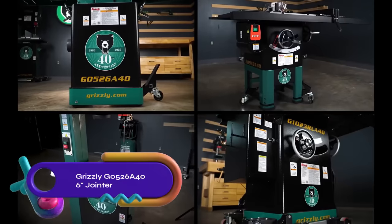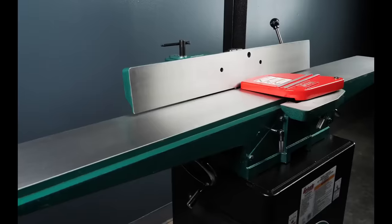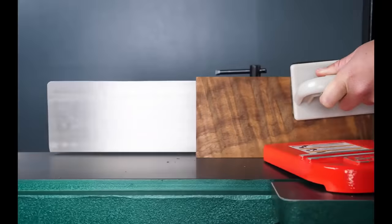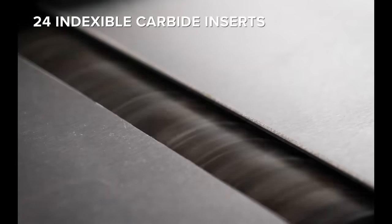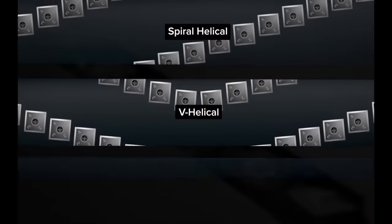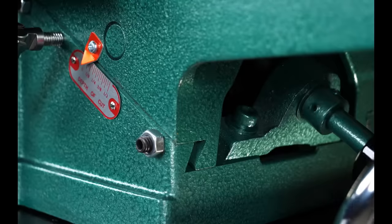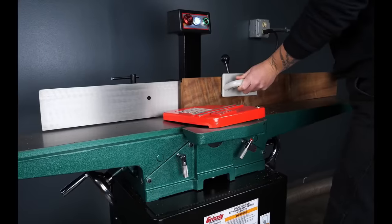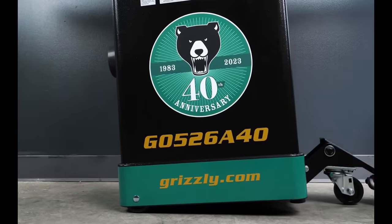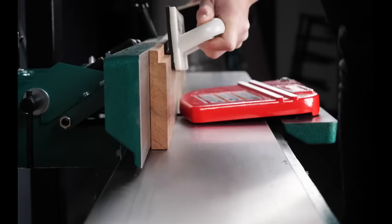The Grizzly G0526A-40 6-inch jointer is a powerful machine with custom features and an eye-catching black-on-green paint scheme. Its 4-row V helical cutter head boasts 24 indexable carbide inserts for exceptional performance and a superior finish. The precision ground cast iron tables measure 60 inches in length, providing ample support for large workpieces, while the cabinet stand with a built-in mobile base offers enhanced mobility. The heavy-duty center-mounted fence features convenient stops at 45, 90, and 135 degrees. With a one-year warranty and U.S.-based customer service, the Grizzly G0526A-40 is a reliable jointer that delivers precision and quality.